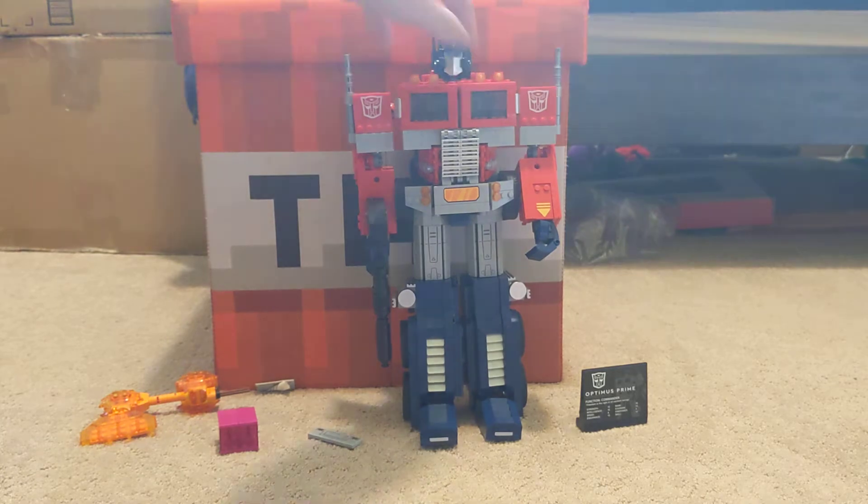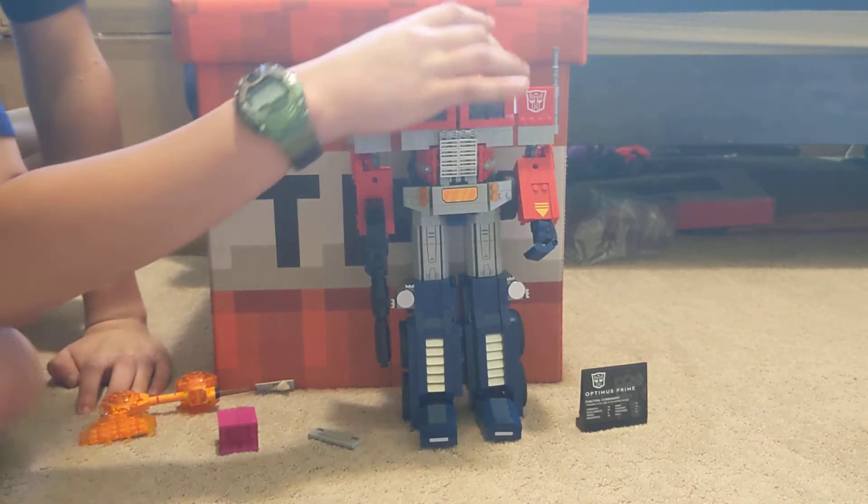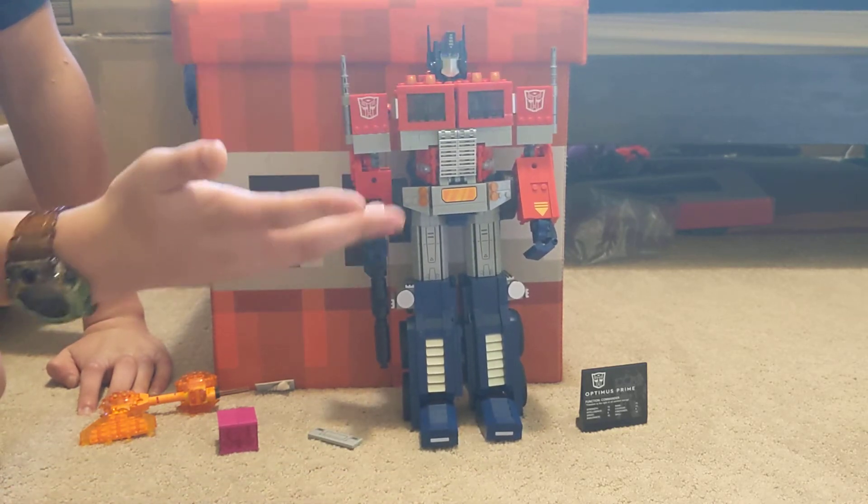This thing is really big. Let me just walk over here. This thing is really big. I have no access to the camera, so I don't know how this looks.